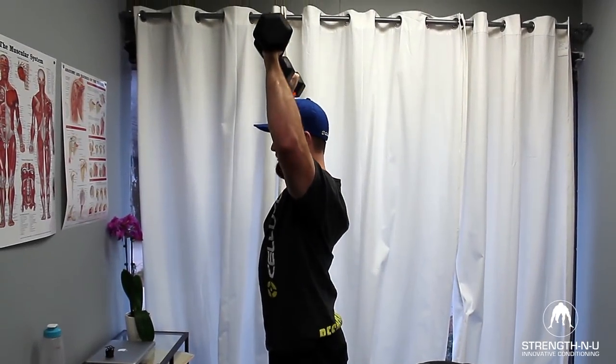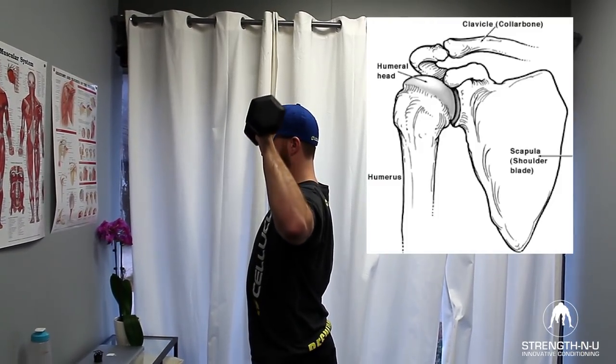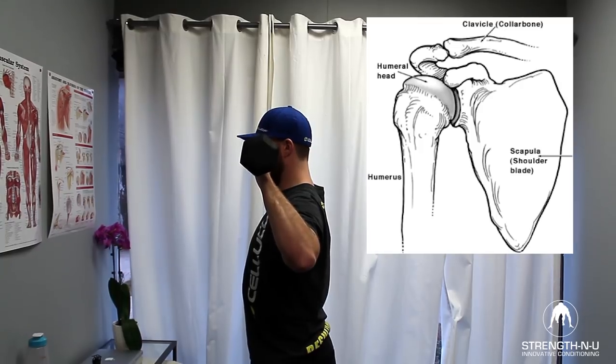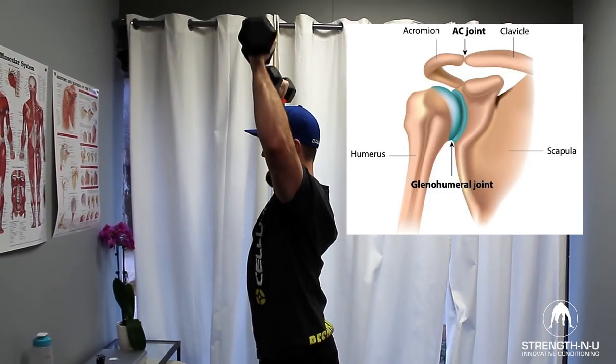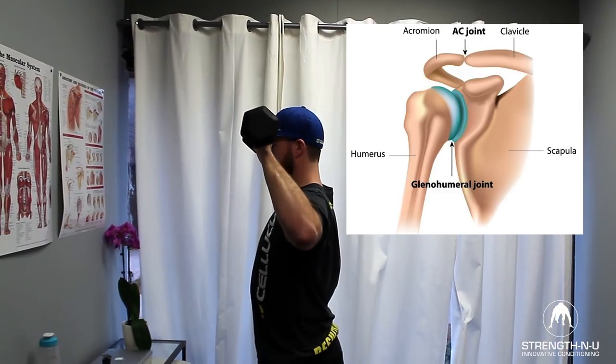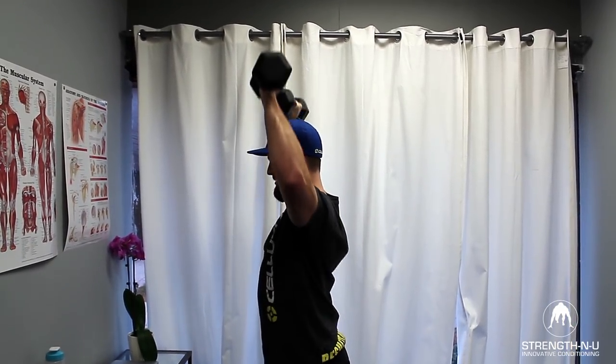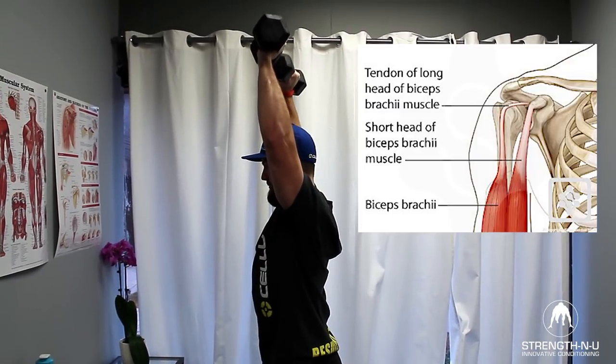What we see with the overhead shoulder press is the humeral head, or top of the humerus, is moving forward in the joint and butting against the front of the glenohumeral joint. This causes degeneration of the joint over time, especially with high loads or weights used, and also causes irritation of the long head biceps tendon which runs right down the front of that joint.